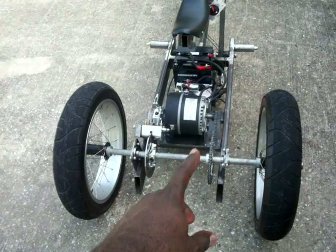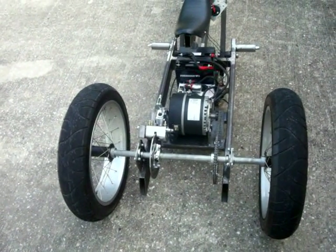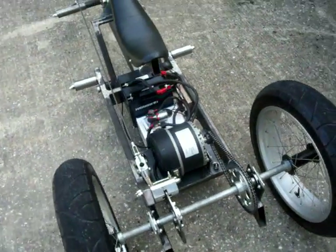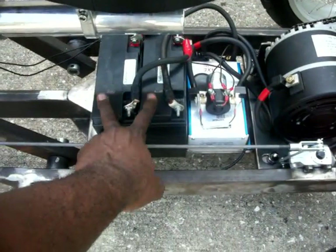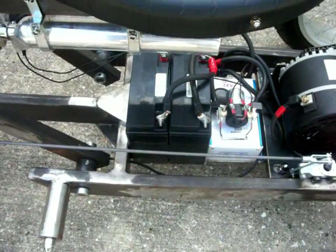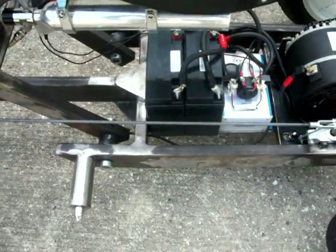I'm going to have to redesign this whole rear end if I'm going to use that differential. I was going to go with 36 volts like I said in the slideshow before, but as you can see I've got two 24-volt, very small batteries — two 12-volt batteries — that take up just about all the space in that compartment.